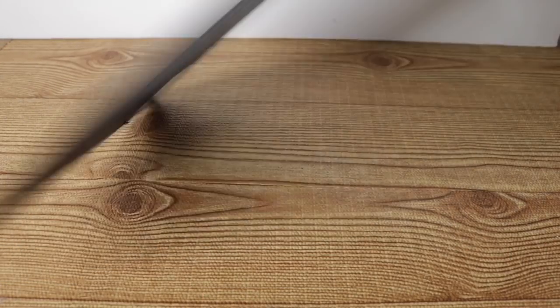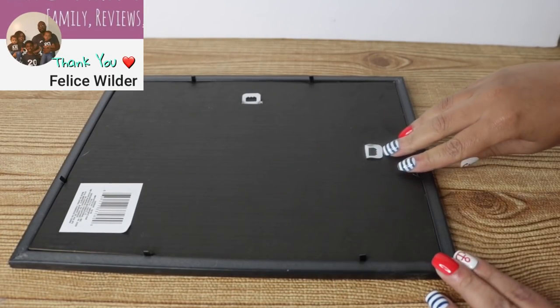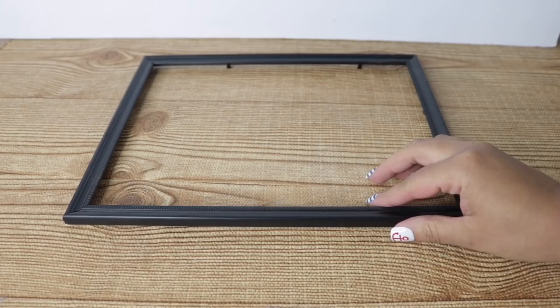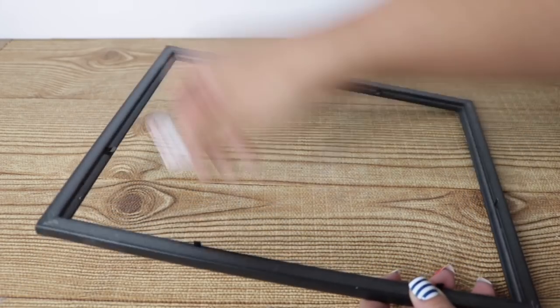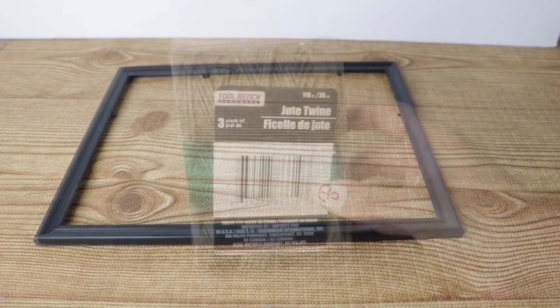For this project I'm going to be using this Dollar Tree mirror. This mirror is a lot easier to find than the ones I've used in my other tray videos, but if you can't find this one either, an 8x10 picture frame works just as well. I'm going to save the mirror and push those prongs back in so I can work on my frame.